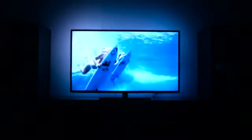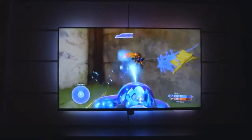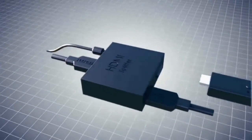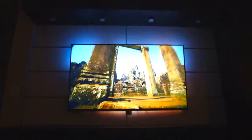Welcome to DreamScreen. A unique immersive television experience created from responsive LED backlighting. Everything connects through the included HDMI splitter and cord. Simply plug in the power, then get ready to change the way you watch television forever.